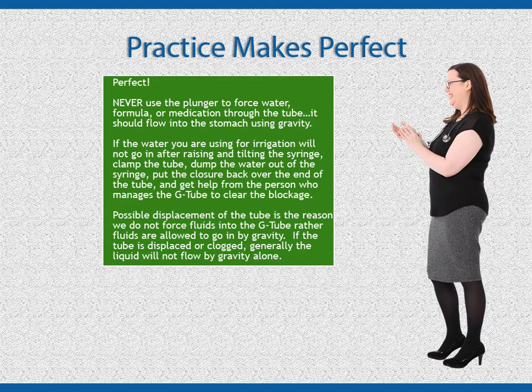Never use the plunger to force water, formula, or medication through the tube — it should flow into the stomach using gravity. If the water you are using for irrigation will not go in after raising and tilting the syringe, clamp the tube, dump the water out of the syringe, put the closure back over the end of the tube, and get help from the person who manages the G-tube to clear the blockage. Possible displacement of the tube is the reason we do not force fluids into the G-tube; rather, fluids are allowed to go in by gravity. If the tube is displaced or clogged, generally the liquid will not flow by gravity alone.